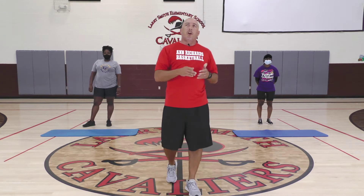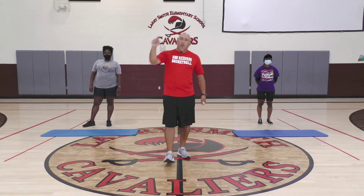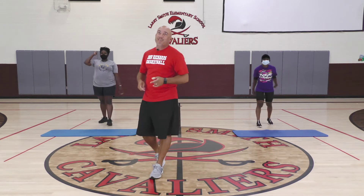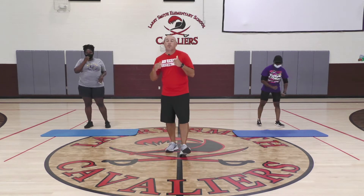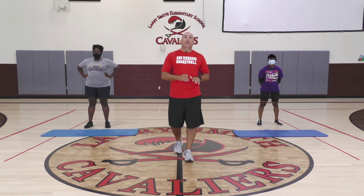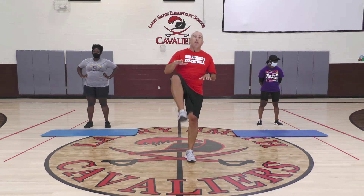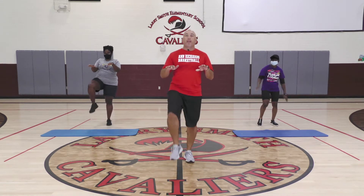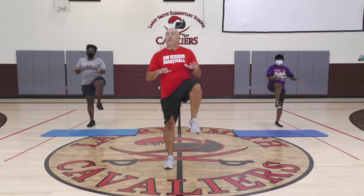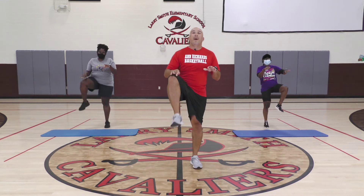Before you go anywhere, we want to make sure we start that clock and get working. The first thing we're going to do is a warm-up — it's going to be super easy. We want to get our heart rate going, so the first thing I want to see is slow high knees. It's going to be real simple, right here, high knees. We're not moving around too much.